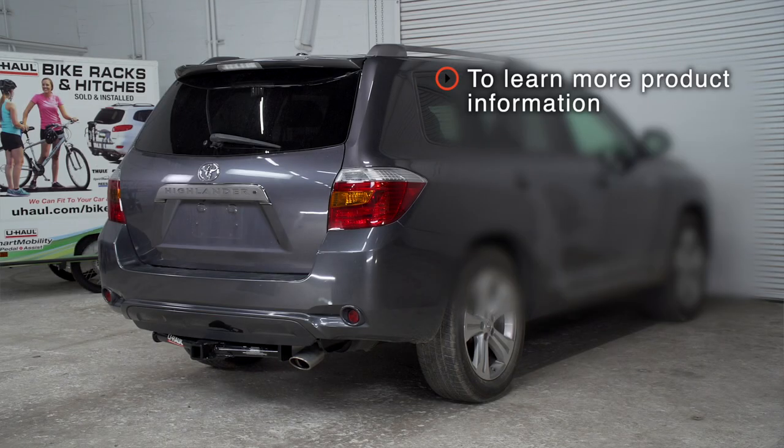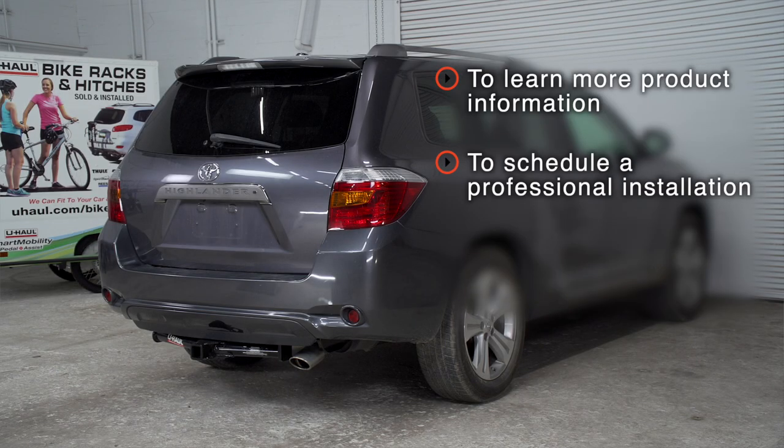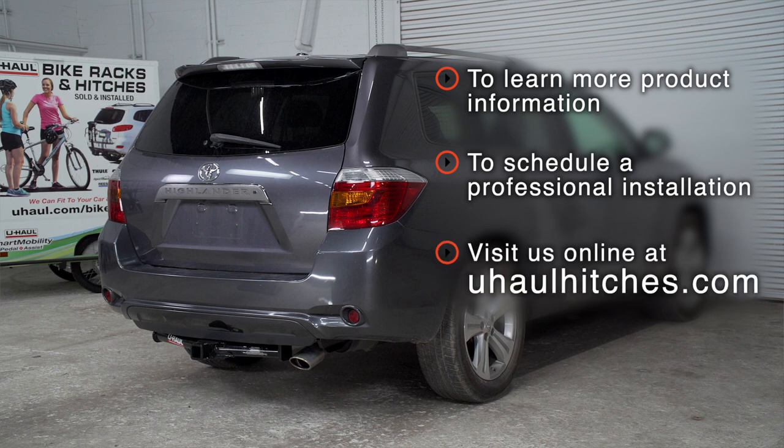With our wiring powered up, you're ready to tow a trailer. Thank you for watching. If you have any questions about this product or would like to schedule an installation with a U-Haul hitch professional, you can visit your closest U-Haul hitch center or visit us online at uhaulhitches.com.